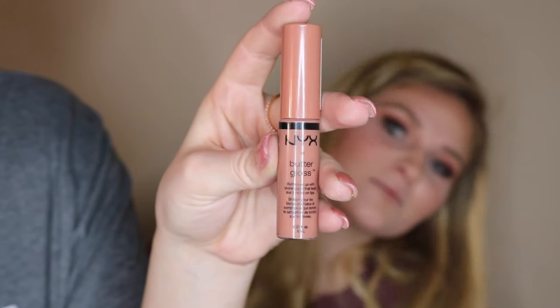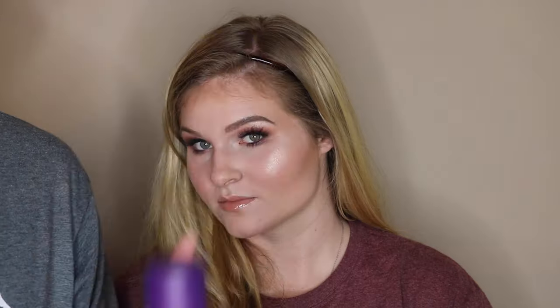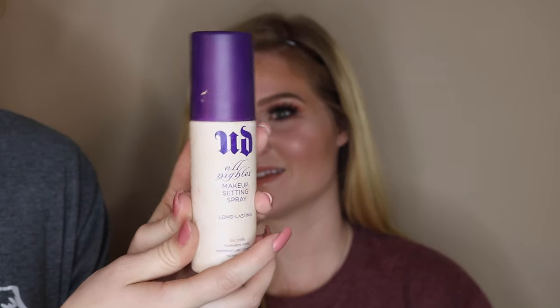For lips, I'm taking this NYX Butter Gloss in the shade Madeline. To finish off her look and make it last all night, I'm taking Urban Decay setting spray and just spritzing it.